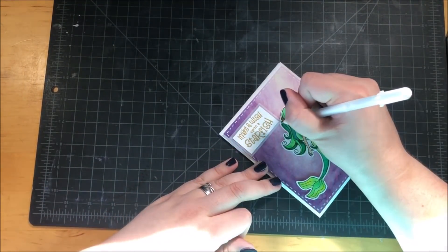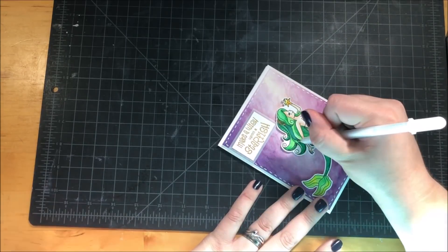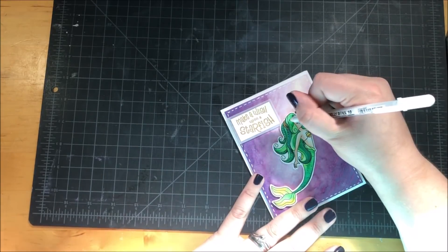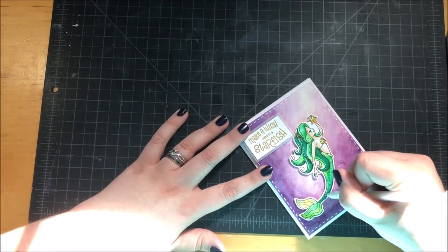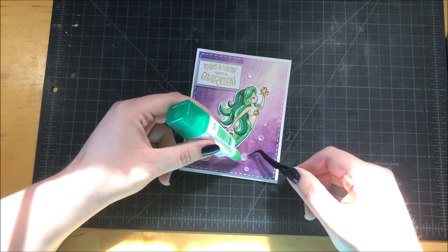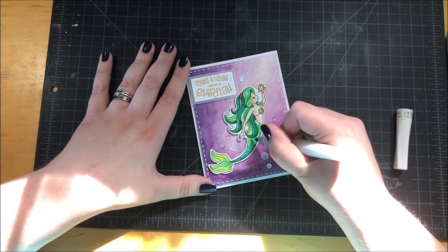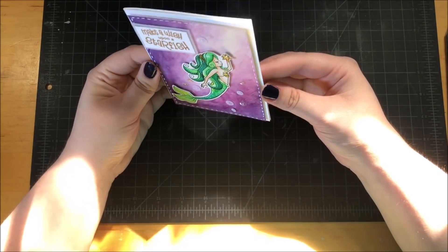Next I used my white gel pen to add some details and highlights to my mermaid — I added this really fun dot detailing to the hair, which I was really happy with. I think it would look even better with a fine point gel pen, but my fine point gel pen is out of ink so I used this bold one. I added a mixture of white and clear sequins, picking them up with tweezers and gluing them down with my Tombow glue. Finally, I took my Wink of Stella glitter brush and added glitter all over the mermaid. Here's a closer look at how that texture looks on the card — you can kind of see it in the light.